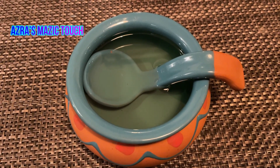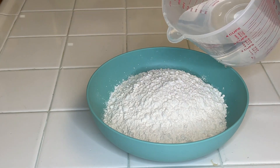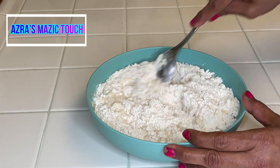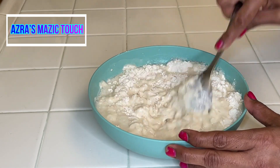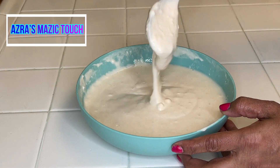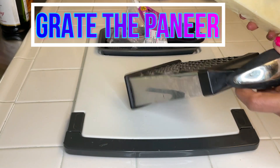For frying I have used coconut oil. Take a little flour, add water to it, and make a smooth paste. Grate the paneer and leave it aside.